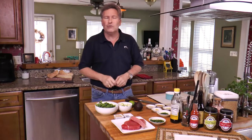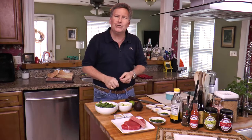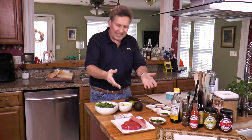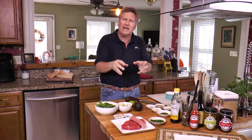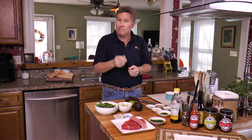Hey, welcome to Gourmet Fishing. I'm your host David Murray. On today's show we're going to prepare a dish but we're not going to cook it — tuna tartare. We're going to combine everything together, put the tartare on top of a nice avocado bed, top it with some radishes, and serve it with some fresh French baguette. If you want to join along, please do — you can learn how to prepare this in your own kitchen.